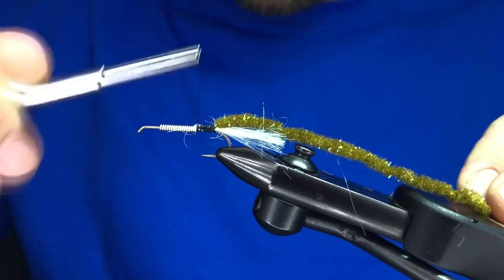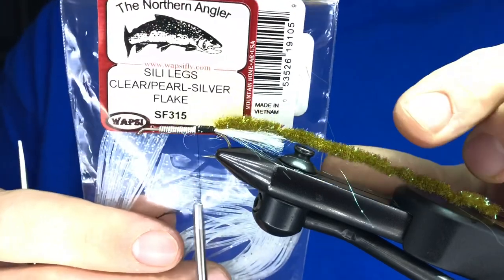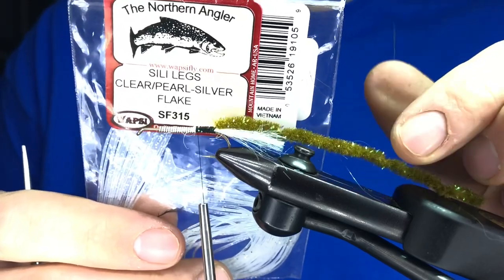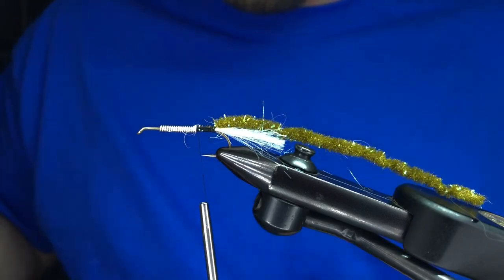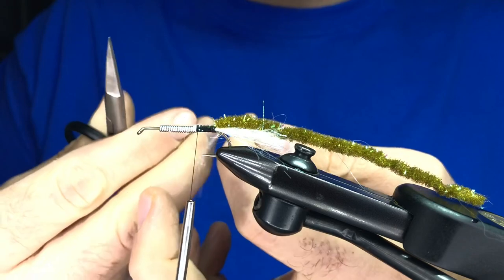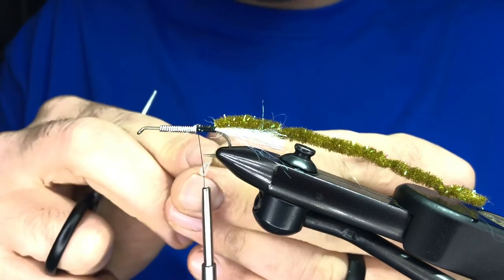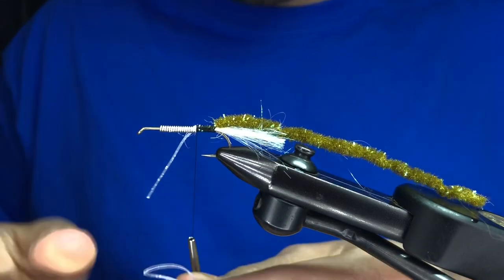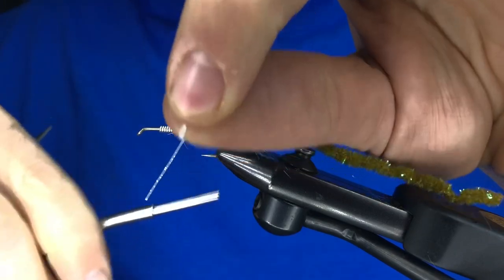Next come our legs. We're using some silly legs in clear with a pearl flake. Leg color is totally personal preference — I still have a big affinity for white legs; I think white is the big trigger with this fly. But I like these clear ones matched with the pearl. What I'm going to do is take one leg, fold it in half, trim it — I'm using one leg at a time — and I'm just folding it over my thread, which allows me to place it exactly where I want.